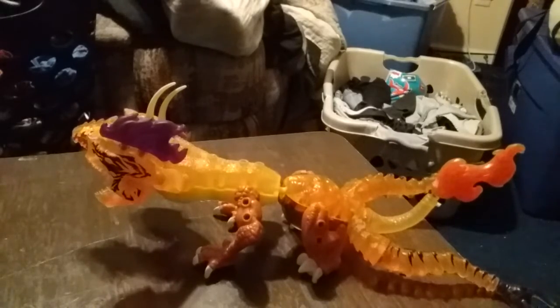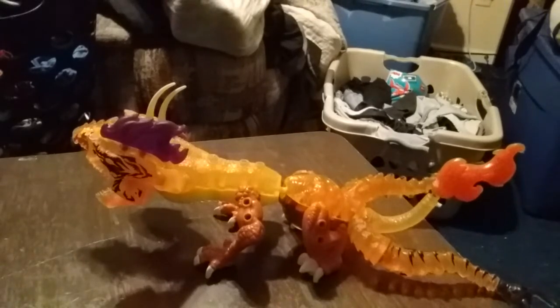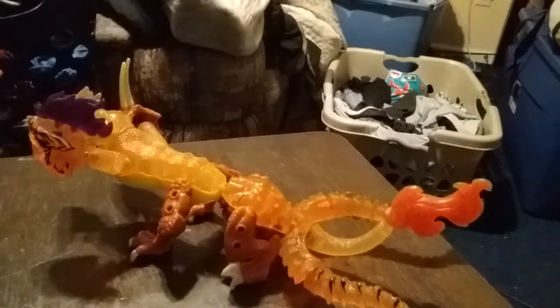I'm more focused on doing my book right now, which I'm pretty much halfway done with, so that's good. I don't have any projectiles to use currently, sorry. You can like, comment, and subscribe if you want. You know the drill.